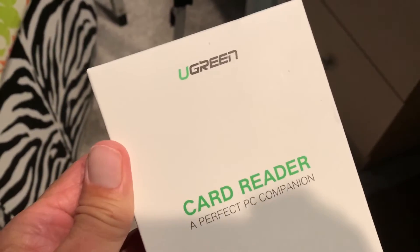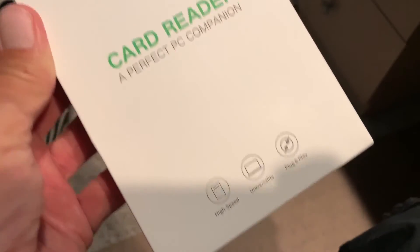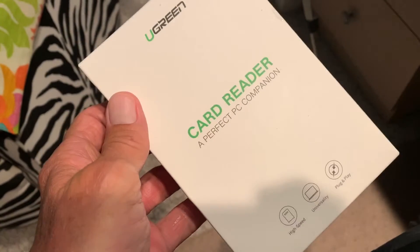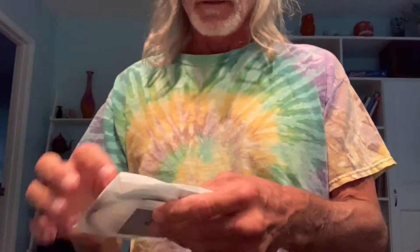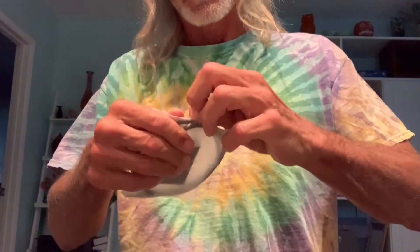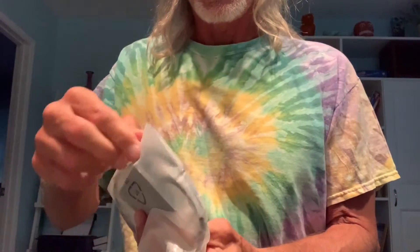I got this new Ugreen card reader. It's a perfect PC companion — hopefully it works with my Mac, I'm sure it will. We're going to open it up and check it out. It's got some instructions, and here's the card reader. Getting it out of the plastic package, it's not super big.